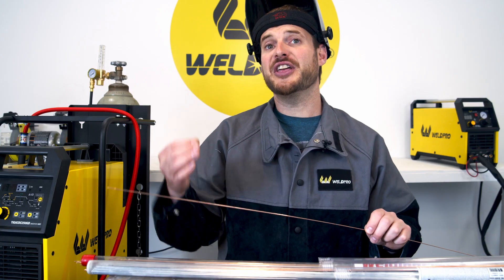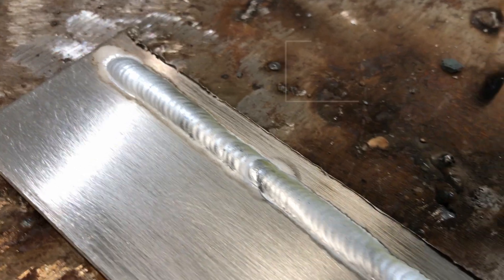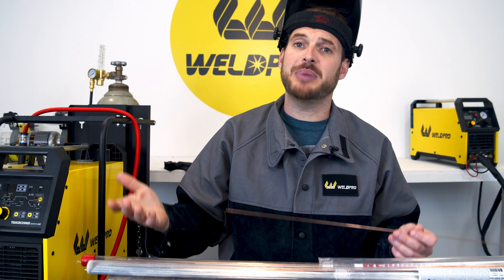As an example, thinner body panel type material that's being TIG welded would use a 1/16th filler material size. The reason for this is each time you add a droplet of filler to your puddle it cools the puddle down. The larger size filler you have, typically the larger droplet goes into the puddle. This would tend to make your bead very defined, very convex, and have a lot of material to remove before sanding and painting.